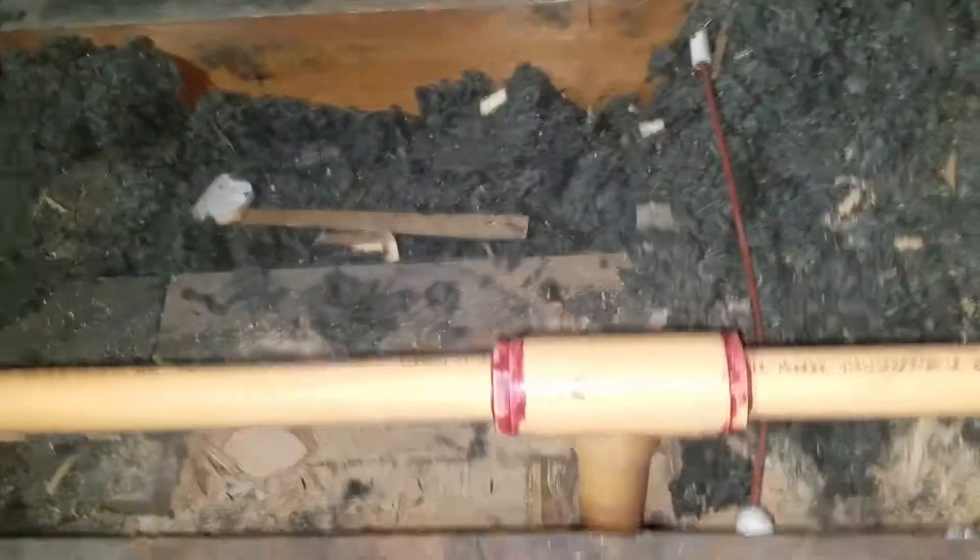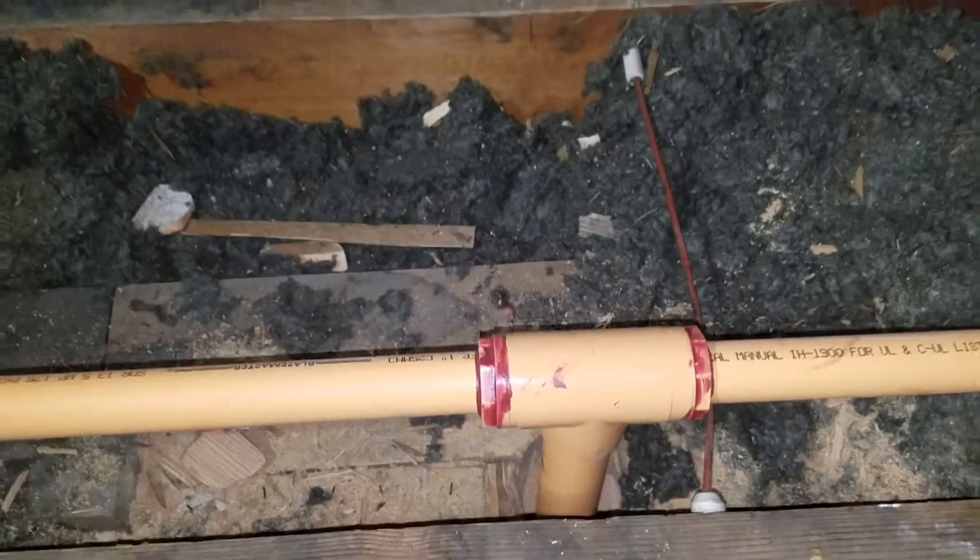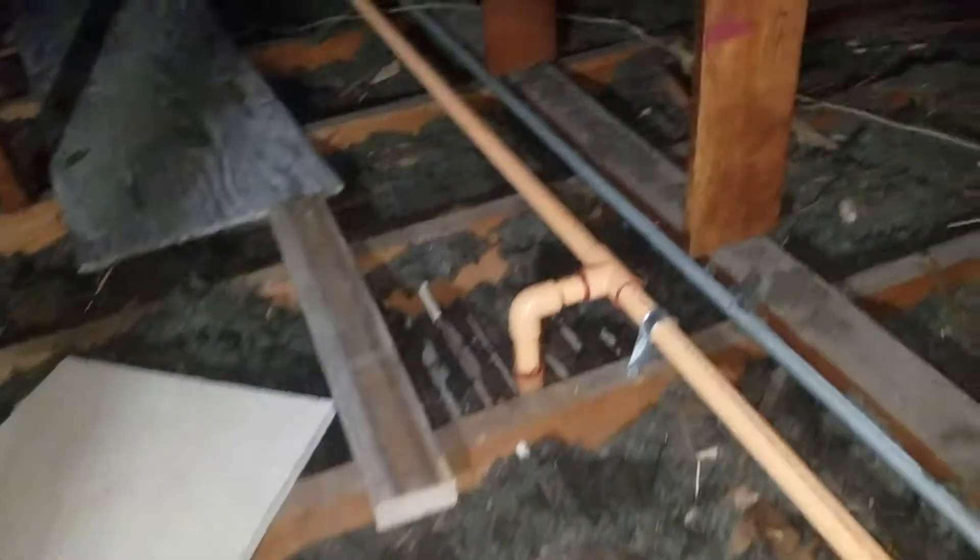Here is the main inch-and-a-quarter water supply up to the attic, and from there it branches off to either side to feed all the sprinkler heads in the upstairs. There's a sprinkler head there and there.